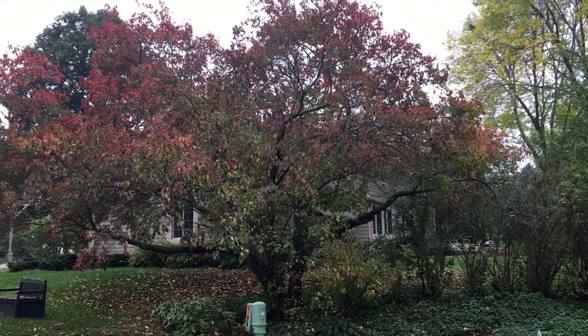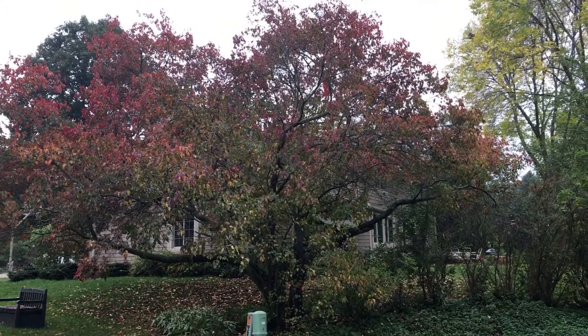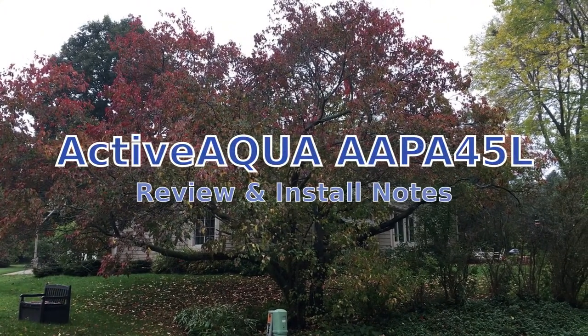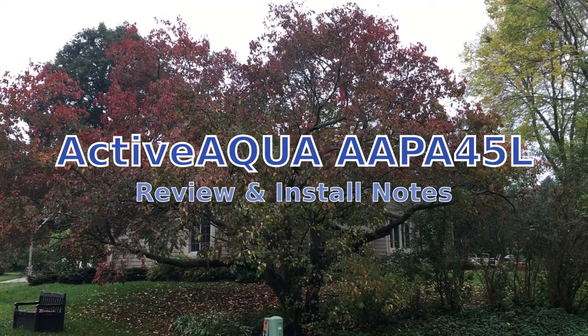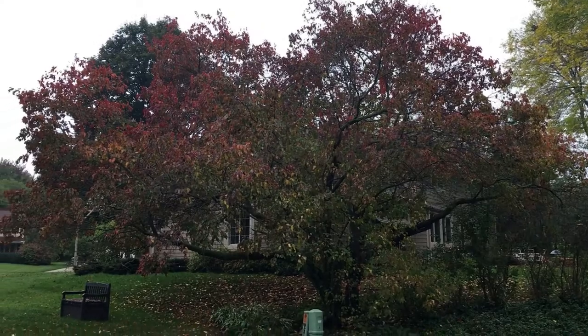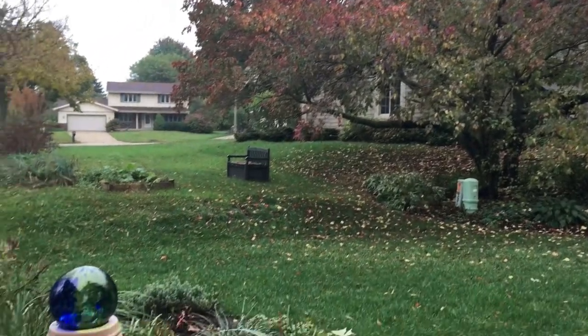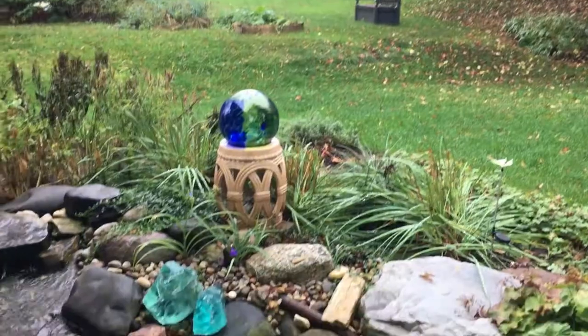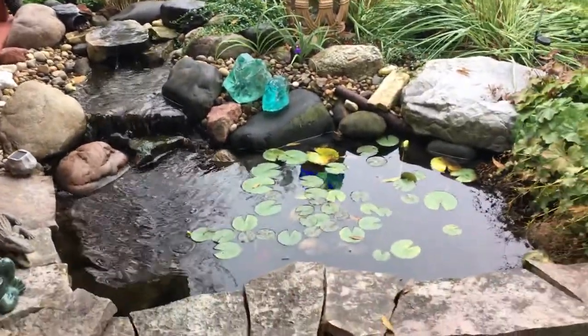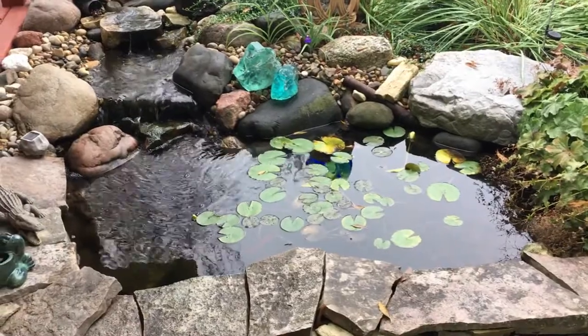Hi everybody, Daniel here from Basement Tech. A little different video today — it's a bit of a product showcase and review. As you can see, fall is descending on Wisconsin and that means I have to turn a little attention to what I'm going to do to winterize my little goldfish pond outside.